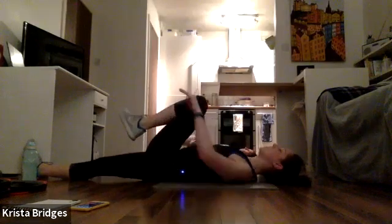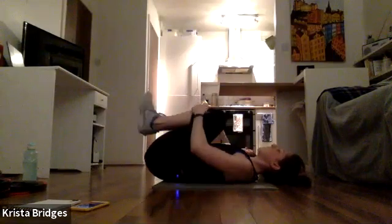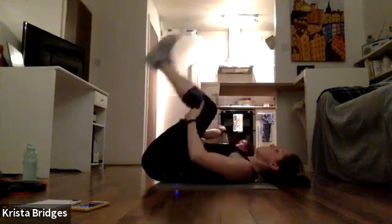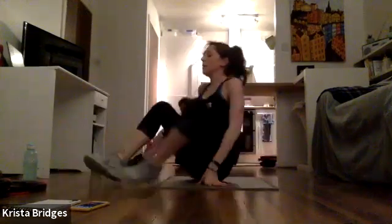Inhale, come to the center. Hug both knees into your chest — a little massage of the back, roll side to side. We're going to roll up, come for a seat. Inhale all the good stuff, exhale all the bad stuff. You guys are rock stars — thank you so much for being here!